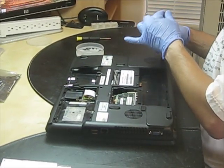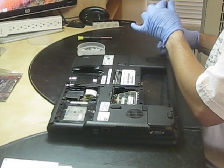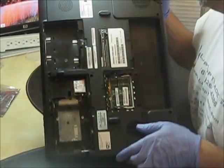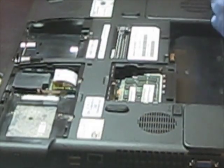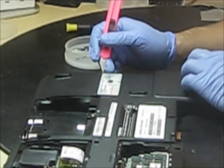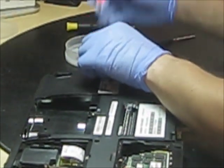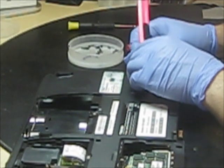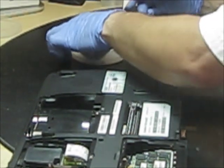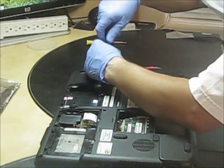Keep removing all the screws. In this special case of this computer, you have to be aware that this type of computer comes with little tab things. You have to pry them out, because underneath these covers there are more screws that hold the plates. These plates hold the palm rest. So you take these covers out and there are more screws.